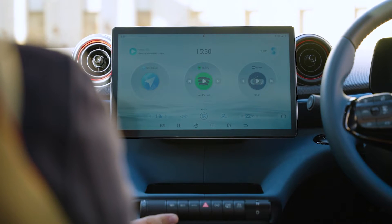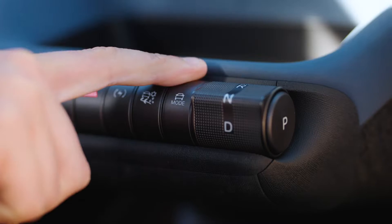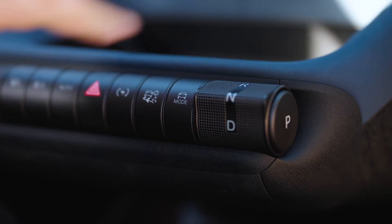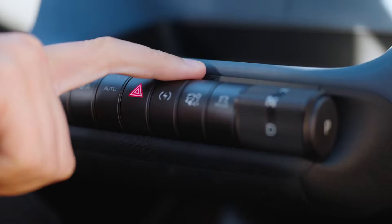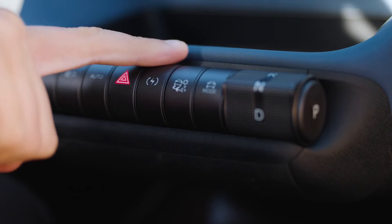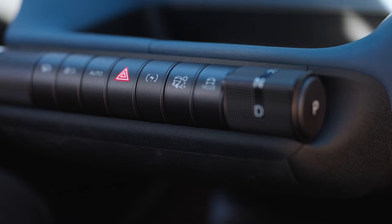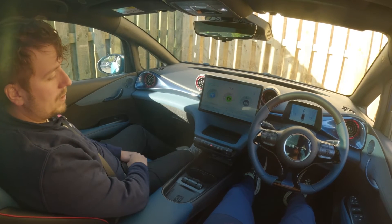All of these buttons are fairly self-explanatory — things like your hazards, and the mode button which cycles through eco, normal, and sport on the dash. For regen settings, we'd absolutely recommend standard on the motorway and let the car coast. But in the city, turn it up to high so you're not using the brake pedal — just come off the throttle and the car will slow down by itself.